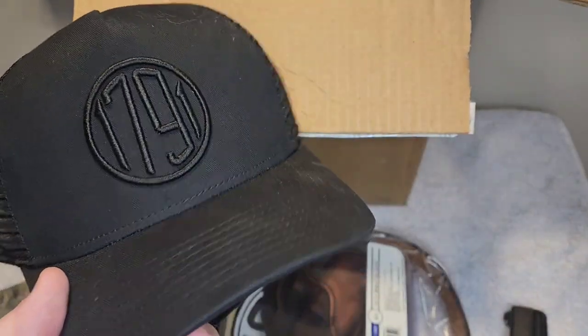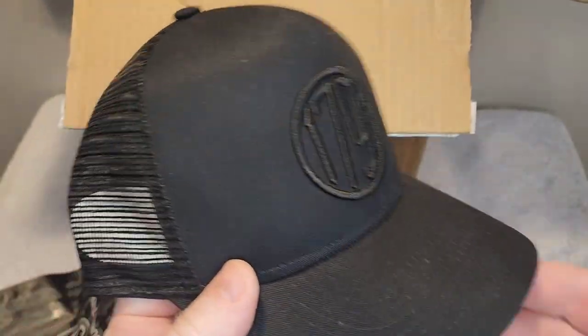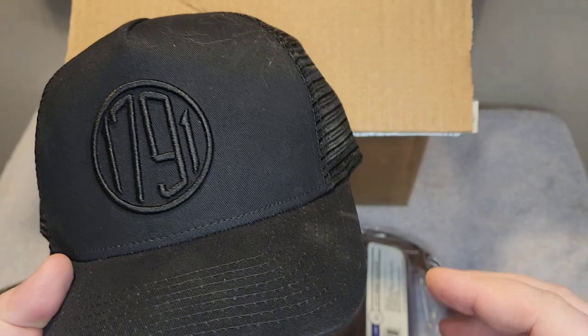First thing, they sent me a hat. It's got their logo on it, and you can get these off of their website. These are very nice hats. I'm sure my son is probably going to end up stealing this from me — he always steals all of my hats. Very nice, I really like that. Very good hat.